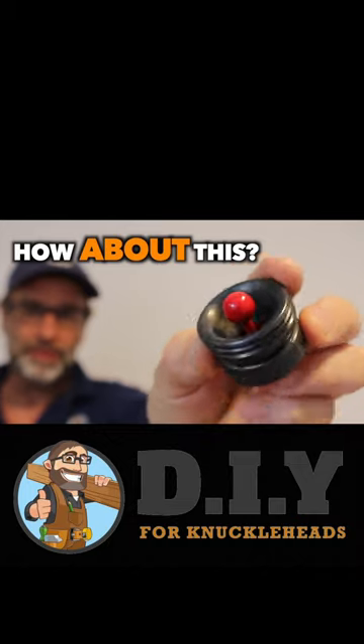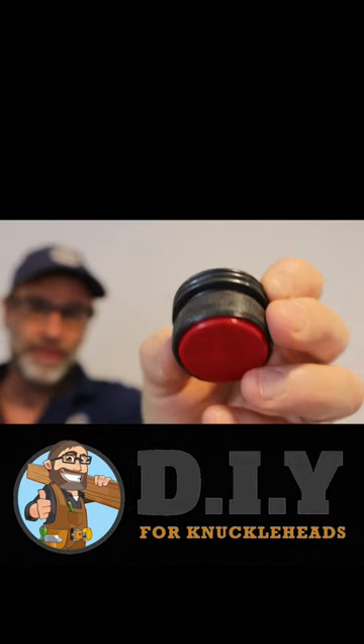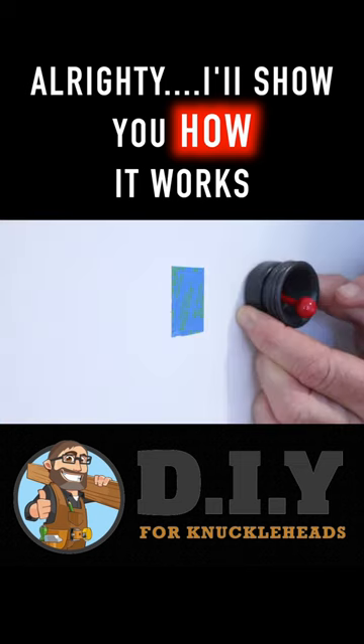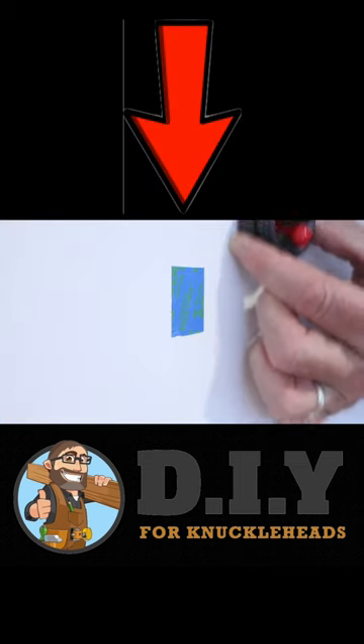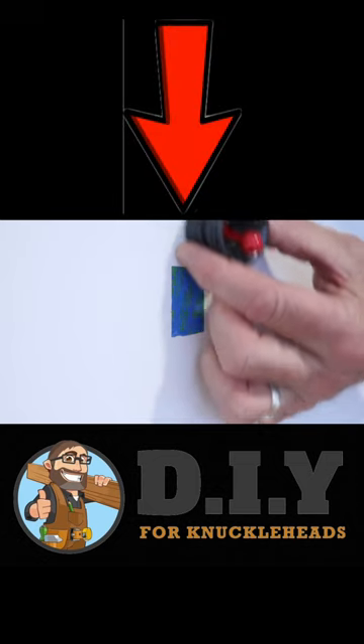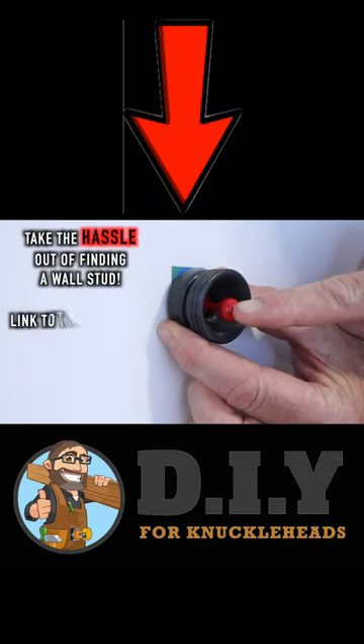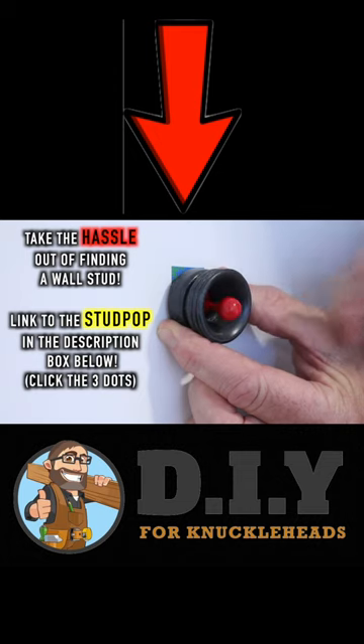Now if you want something a little fancier, I stumbled across this really cool little magnetic stud finder a few years ago, it's called the Stud Pop — it's just a really cool little product. I'll show you how it works. Now the Stud Pop uses the same principle of magnetic attraction, but the difference is when it finds a metal fastener, the indicator moves and clicks into position.